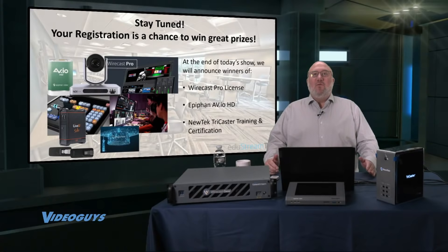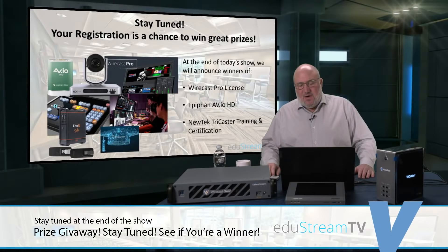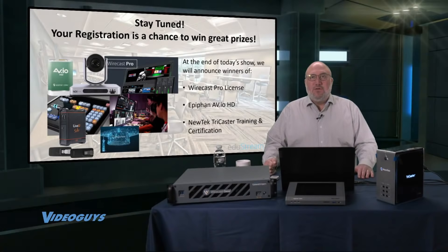You can register for a chance to win some great prizes. At the end of today's show, we're going to offer three prizes: a Wirecast Pro license, an Epiphan AVI-OHD, and the NewTek TriCaster Training and Certification — a valuable tool for you or your students, allowing you to become a certified TriCaster operator.